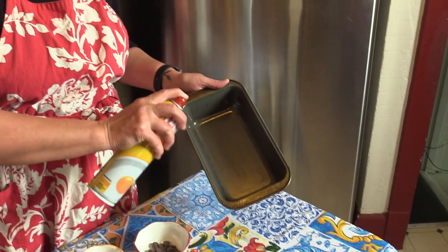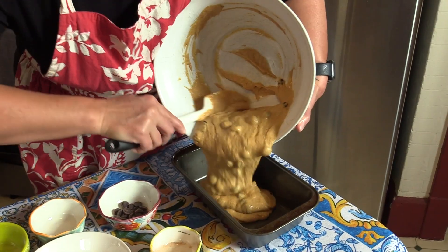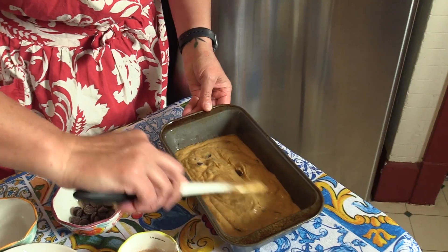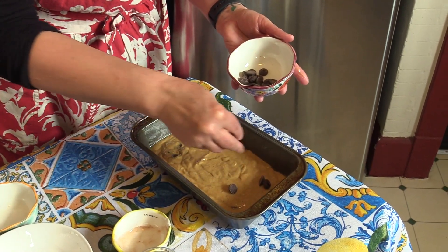Next you need to prepare your loaf pan, and make sure that you thoroughly get the sides. Then you'll want to scrape out all your batter into the loaf pan and smooth it all out evenly. Take those extra chocolate chips you saved and just scatter them around the top.